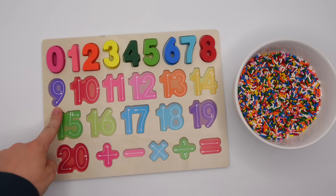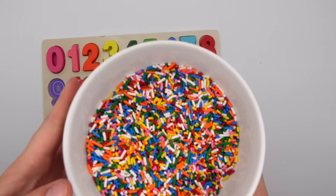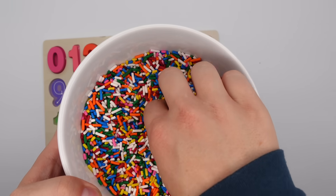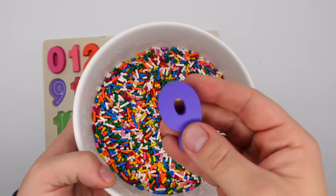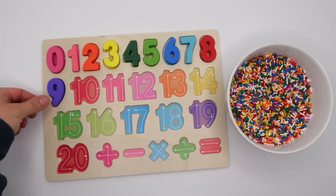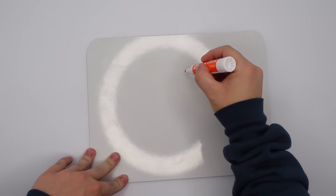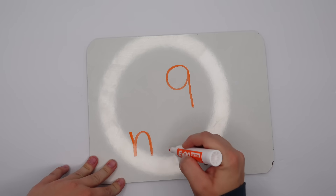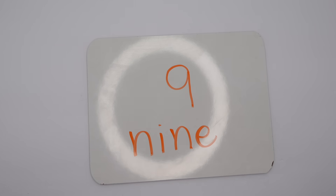Moving on down to the next row, we're looking for nine. Can you help me find a nine? Oh, I see something purple — we found a purple nine. Does that match? Yeah, it does. Purple nine, let's write it together. Nine is spelled N-I-N-E.